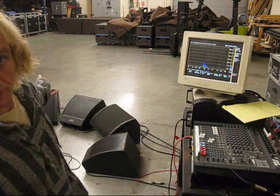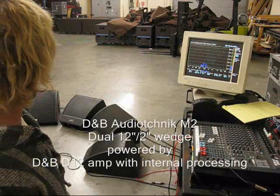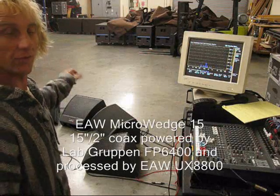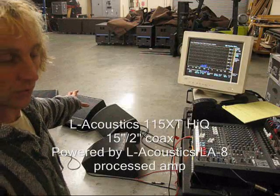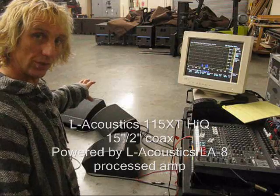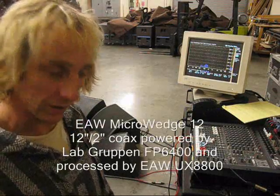I've got four wedges here: DMB M2, double 12, 2-inch, not coax. EAW Microwedge 15, 15-inch, 2-inch coax. L-Acoustics 115 High Q, 115 XT High Q, 15-inch, 2-inch coax, and a Microwedge 12, 12-inch, 2-inch coax.